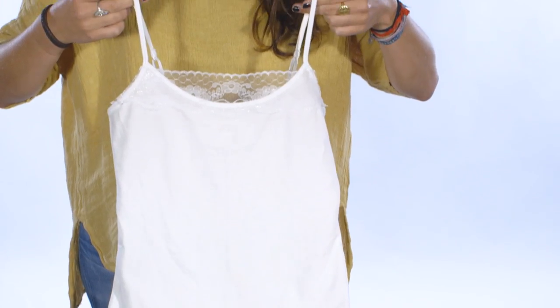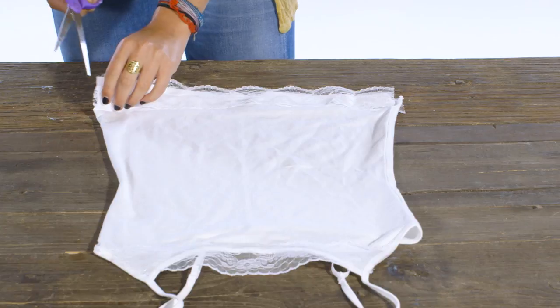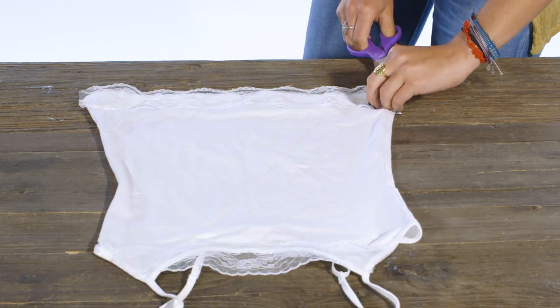Let it dry overnight, and voila, you're done. If the lace is too tight across the bottom, you can cut two small slits on the side seams.